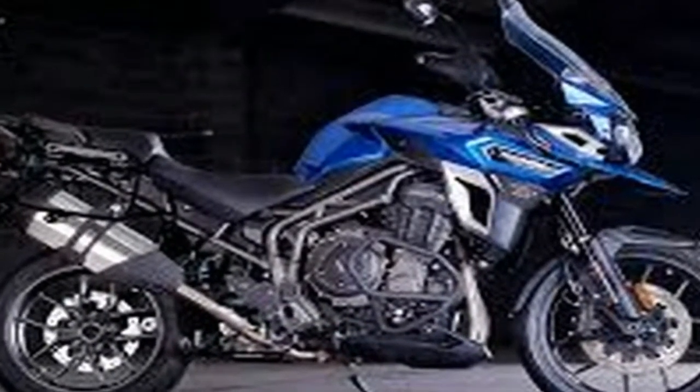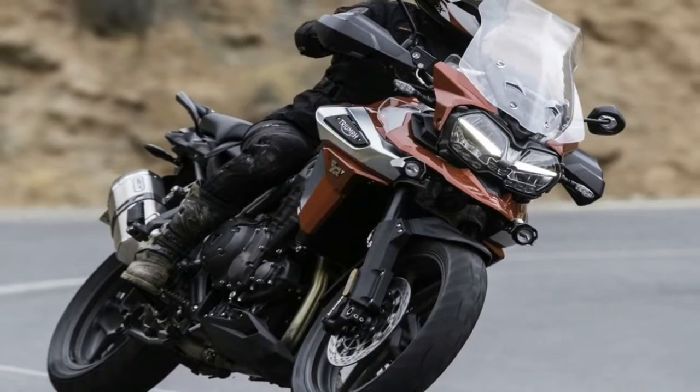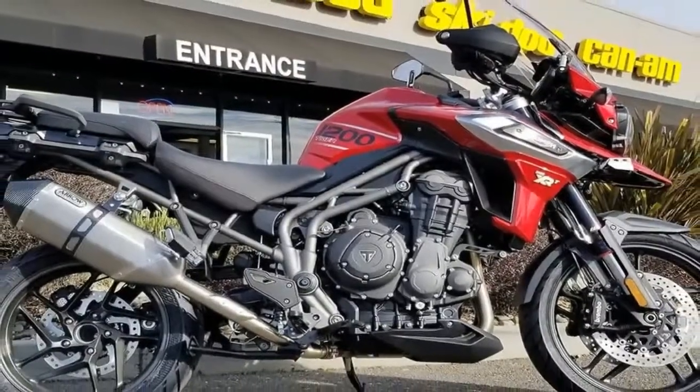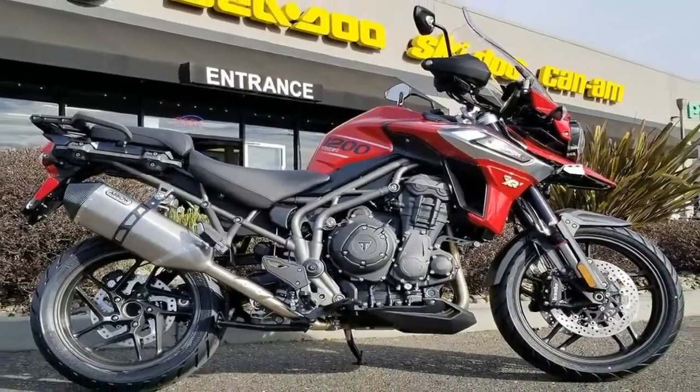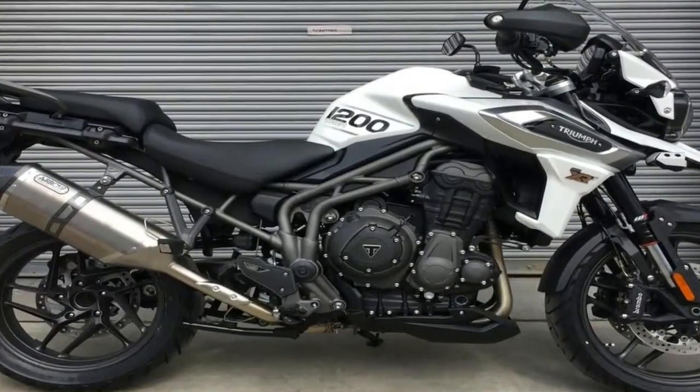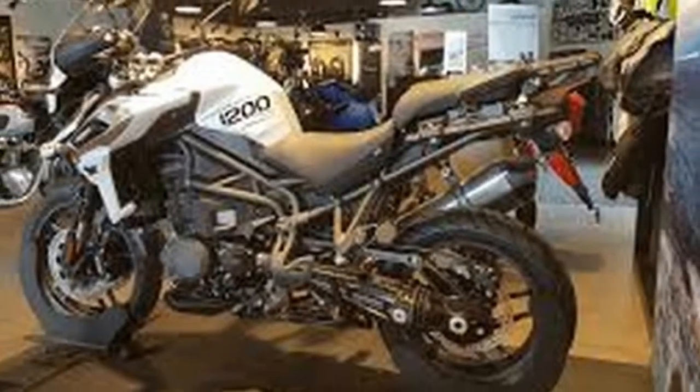one of which is rider-programmable so you can try your hand at tuning. A keyless ignition provides some built-in security — and who can't use a bit more of that, right? The XRT also comes with a fancy hill hold control that does exactly what the name implies: